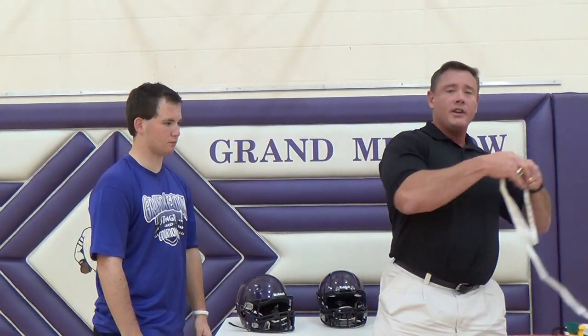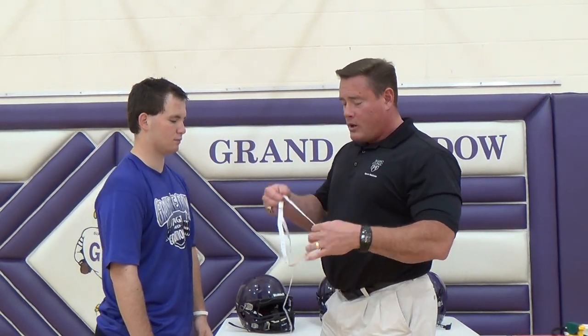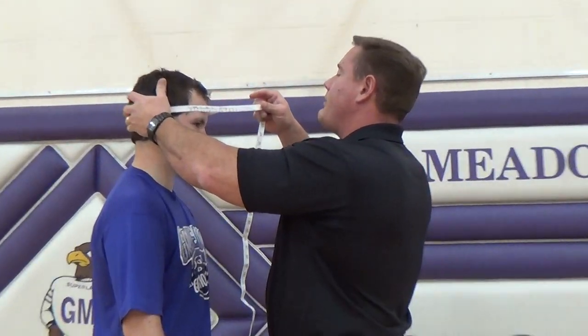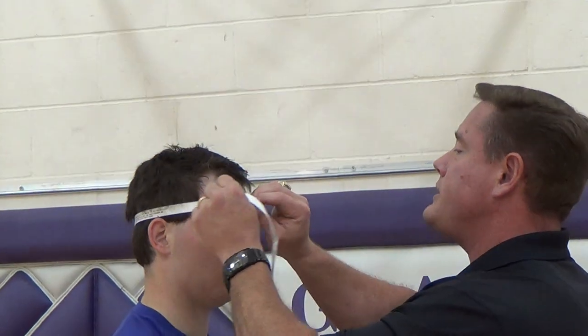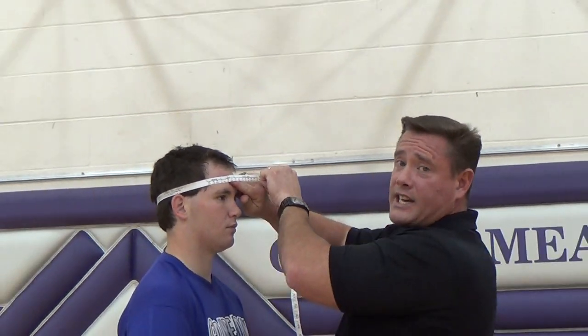The next thing I'm going to do is measure the head. A lot of manufacturers will provide you with a tape measure for proper measurement of the head. We're going to go one inch above the eyebrows, around the back of the head, pull the tape over — and it tells me here that Mr. Sloan is in the middle of a size large.